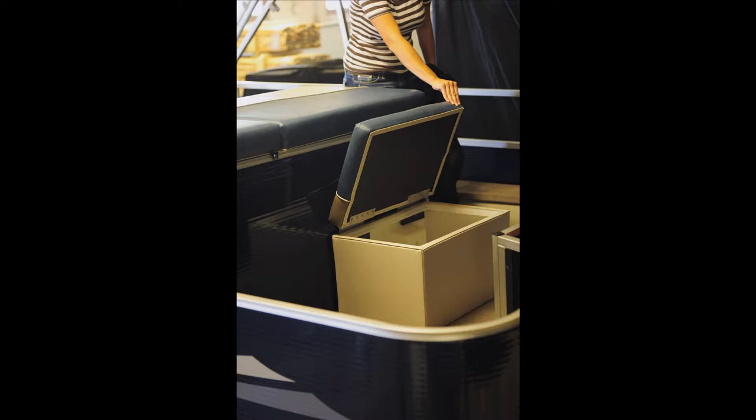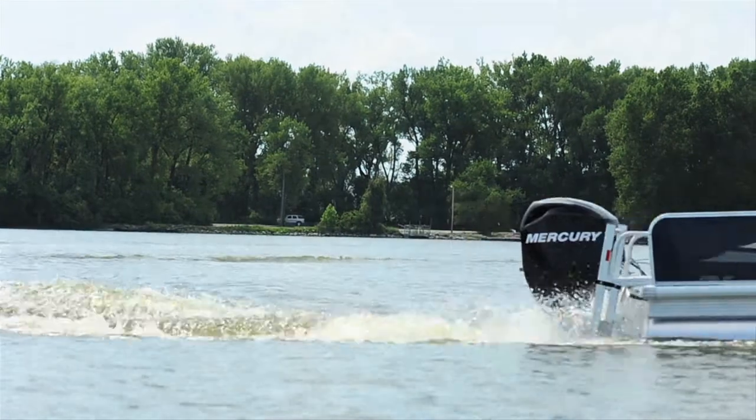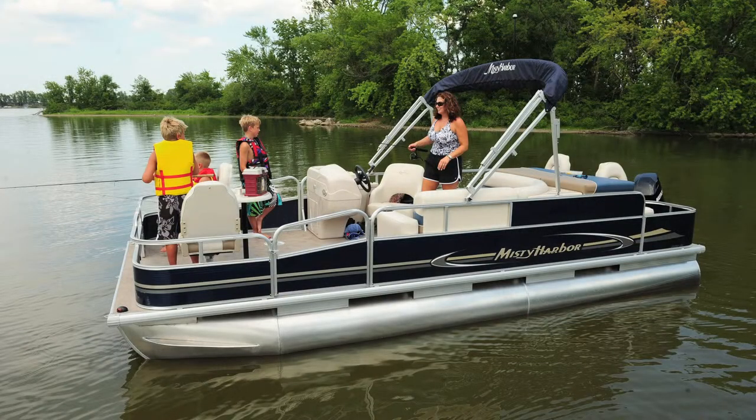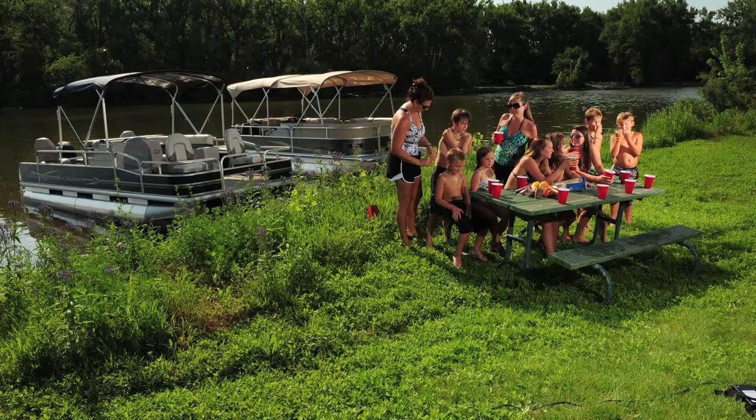The round table provides four cup holders and can be placed at the bow of the boat on the 2080 CF model. Molded storage units are perfect spots to set drinks or keys while the boat is stationary.